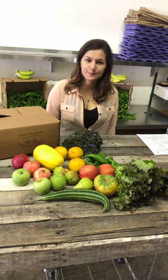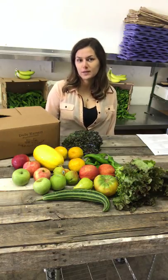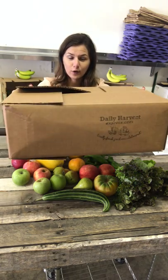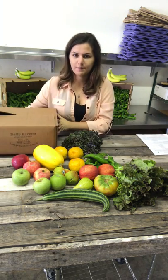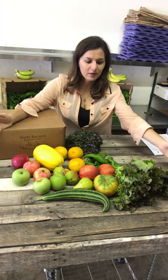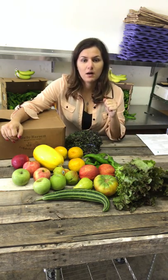Hi, it's Sonia back again with Daily Harvest Express. I'm submitting our fruit and veggie box video a little bit earlier today so you guys can find out what's in your box sooner. This is the box that gets delivered to your door and it's full of all these fruit and veggies. Trying our video a little different today and I hope you like it. Look how pretty all these fruit and veggies are — they're all local and organic. So let's see what's in our boxes this week.